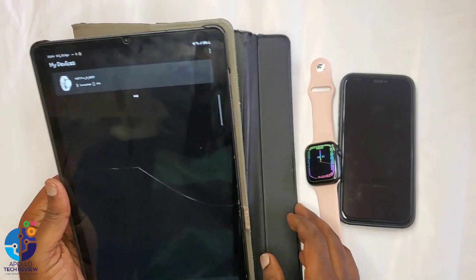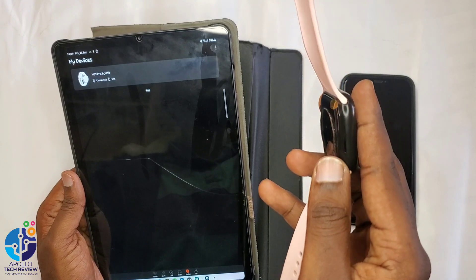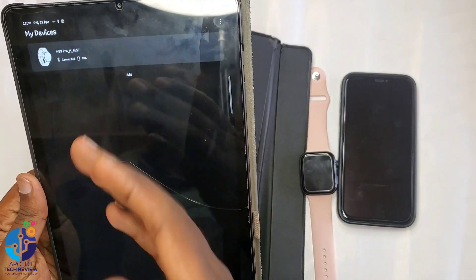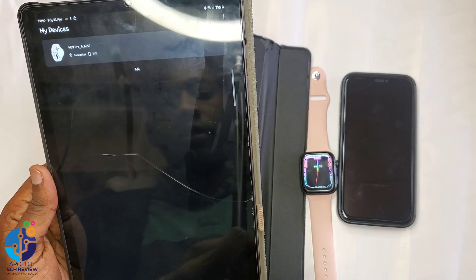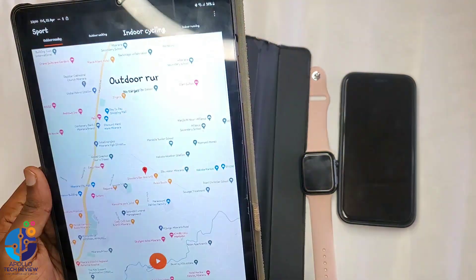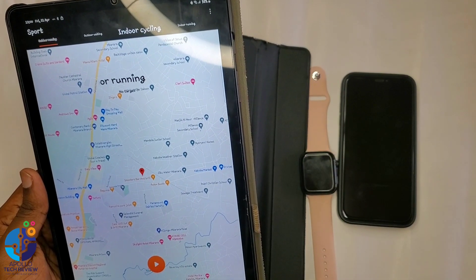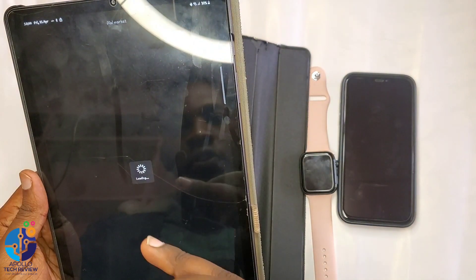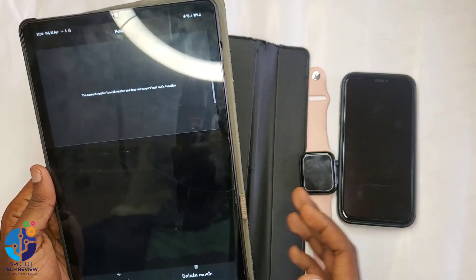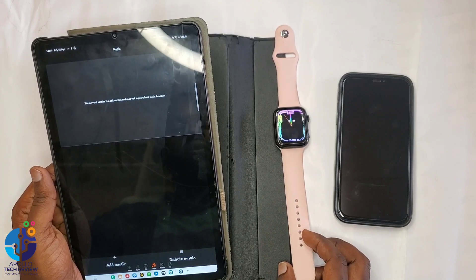You can receive calls and pick them up, because these watches have a speaker on the side. So you can receive calls. You can also do some settings, see your location, do exercises, and receive all notifications. You can also control the camera dial and control the music as well from this side. On Android, it works very well with these watches that are not Apple Watches.